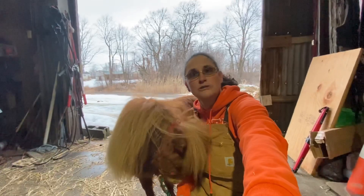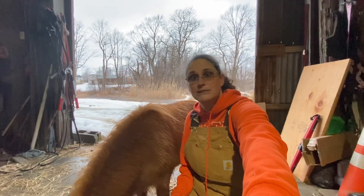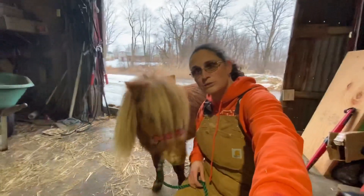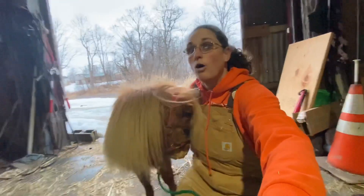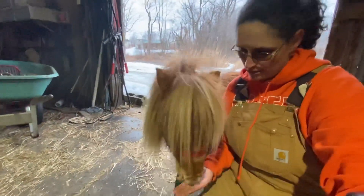Do a couple of obstacles with them. Take them places. Let them go see new and exciting things. And all in all, just really enjoy your time with your newfound mini. Minis need to be paid because they're always starving, so make sure you pay your mini in cookies.